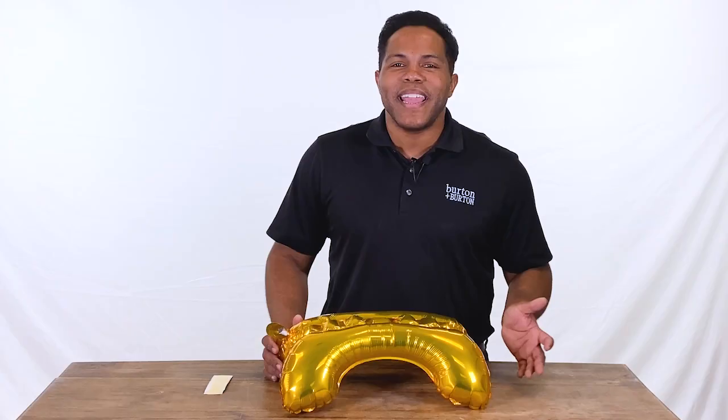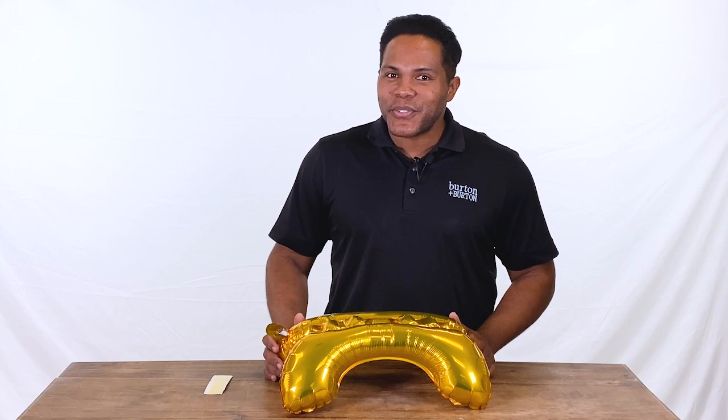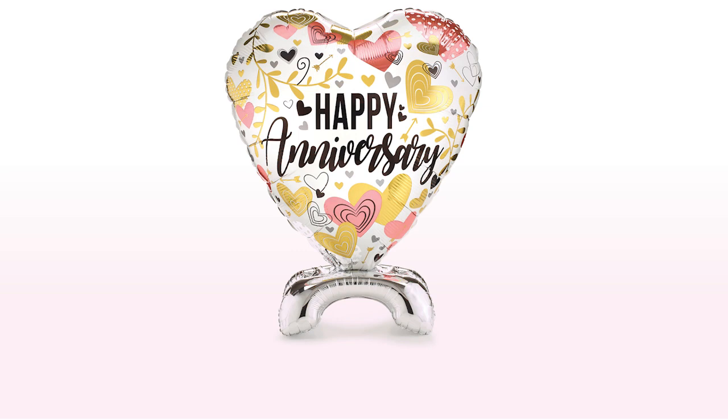Hey everybody, I'm Edward Munoz and I'm here at Burton & Burton. Today I want to introduce you to our new base that you can attach any balloons to. Let me show you how you can attach different shapes of balloons to the base.